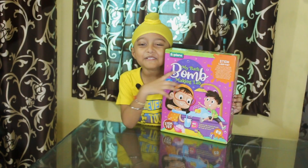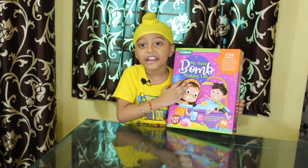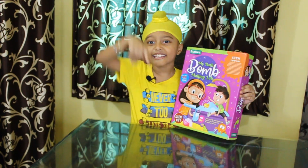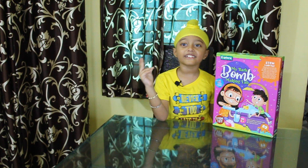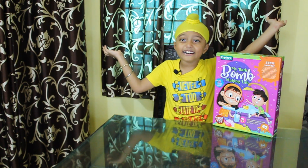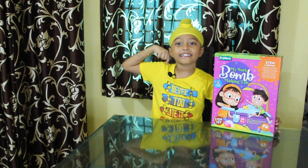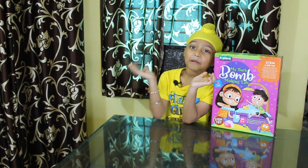Hope you like my video. I really love this toy. I buy it from Amazon — I will give the link in description below. For more videos, do subscribe my channel Econo World. And don't forget to click the bell icon and follow me on Instagram. Bye-bye!